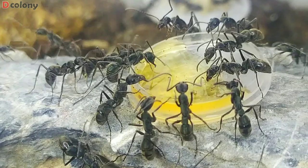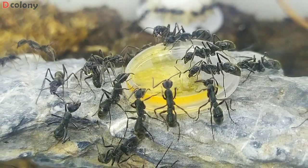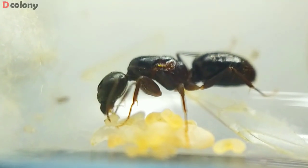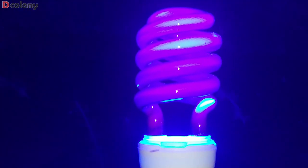But unfortunately, I didn't manage a single trip this year because of the busy schedule. But as an ant enthusiast, we can't just stop and miss the best season. Let's see how many queen ants I caught just around my house. And this time, using UV lights.